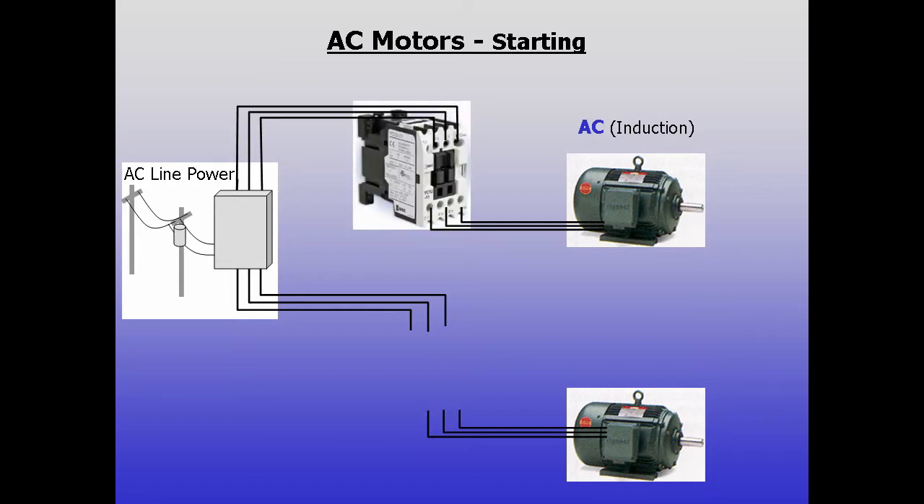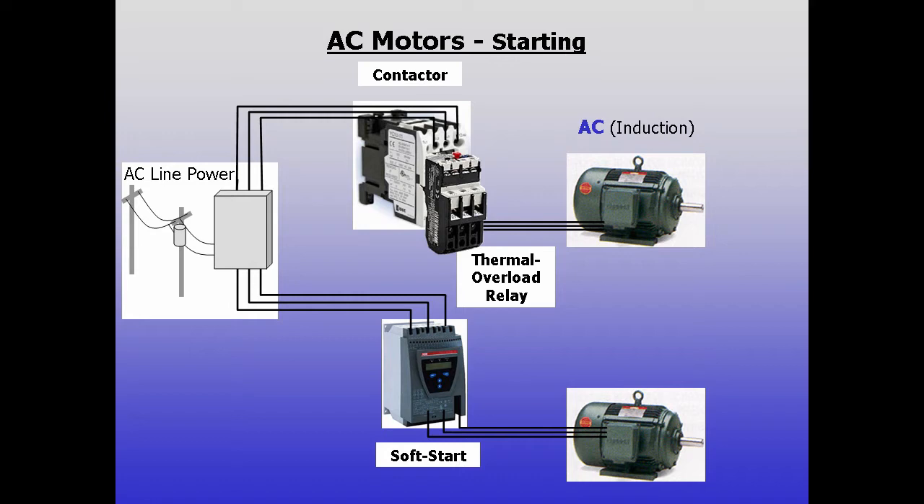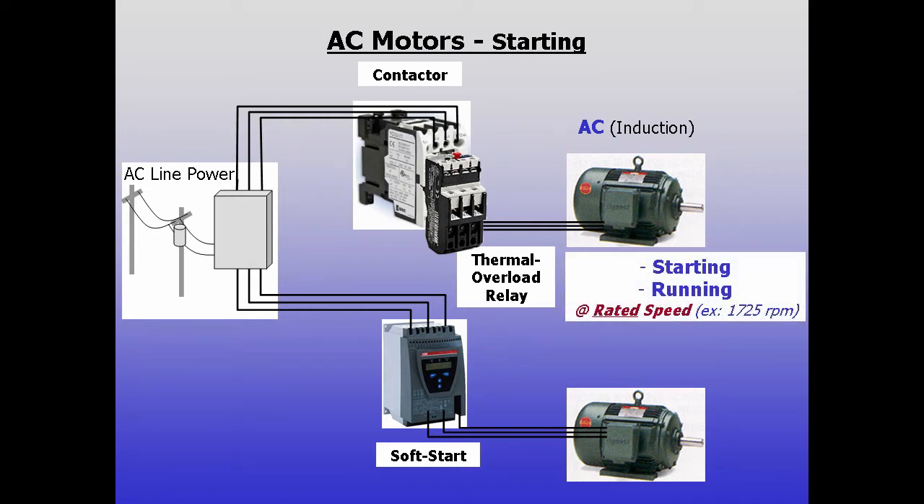We've shown that peripheral devices must be used to manage power to AC motors. Contactors handle large inrush currents during startup, soft starts ramp power to the motor and reduce strain on the system, and thermal overload relays protect overloaded motors from drawing too much current. While they manage power, these all simply allow the motor to start and to run at one fixed or rated nameplate speed.